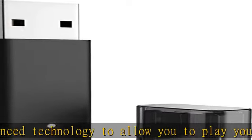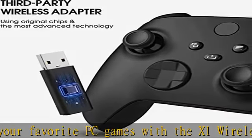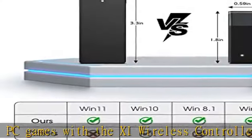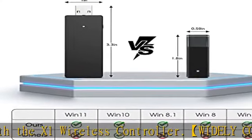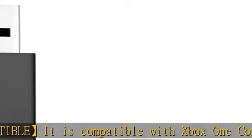8.1, 8, and 7. Plug and play, easy to use, powerful signal, wireless stereo support, and the ability to connect up to eight controllers simultaneously. Please note: it is not compatible with Xbox 360 controllers and third-party controllers.